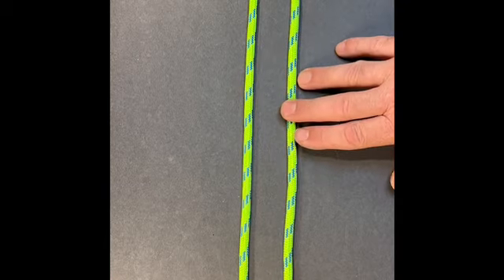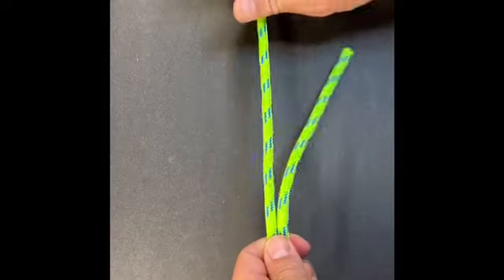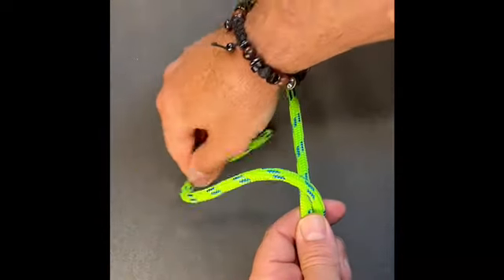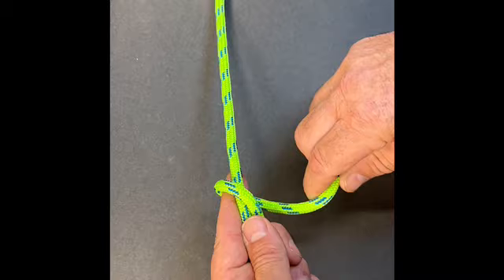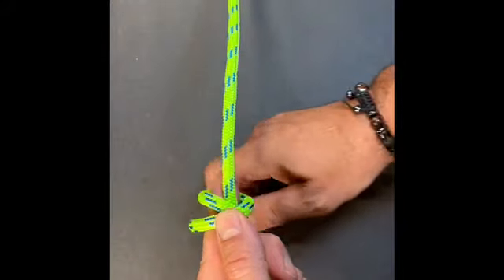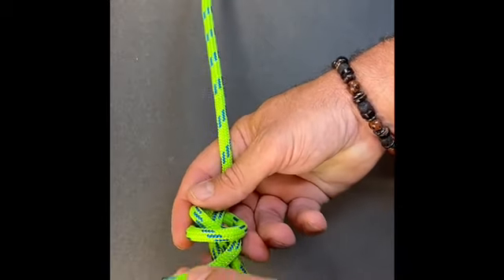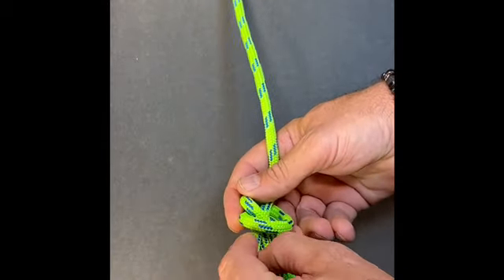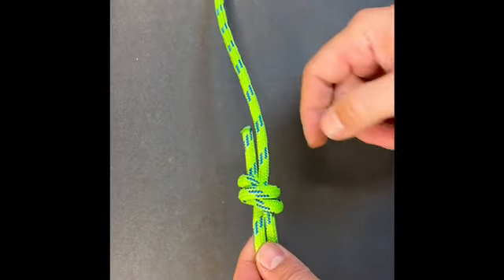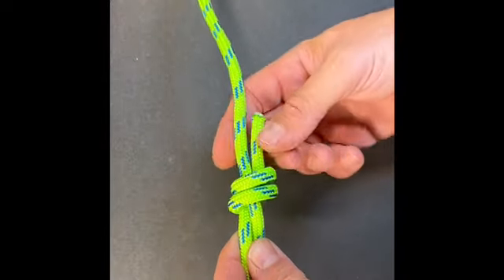What we'll do first, we'll take the two strands that we want to attach, put them together, and we'll go to one side. We'll take our working end and go around the standing end one full time, remembering to wrap all the way around behind itself. There's one. I'll come up a second time. When I come up that second time, I'm gonna remove my finger and pass it through those two strands I just wrapped around the standing end, and then I'll pull it tight. You can see I have a cross on one side, and I'll have two straight lines on the back side. That's what we want.